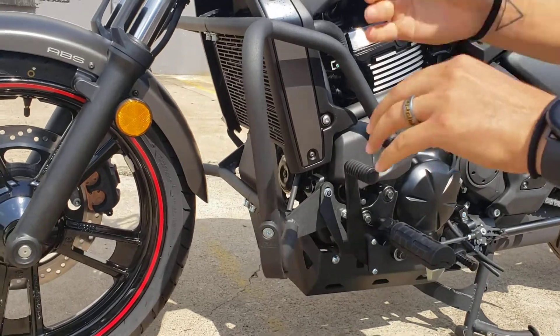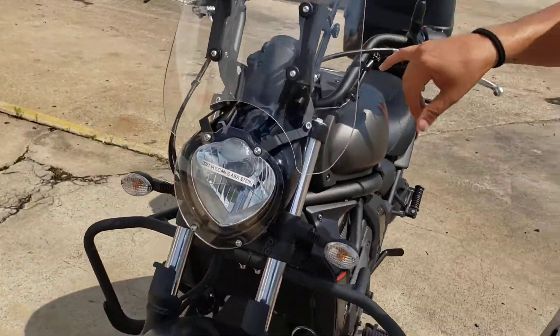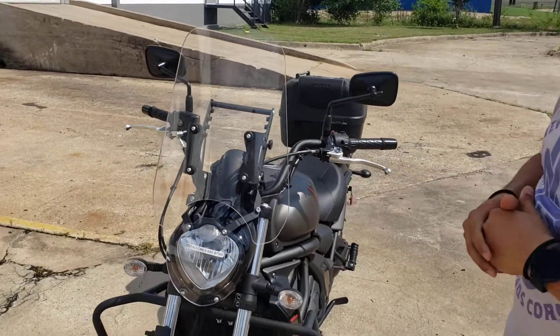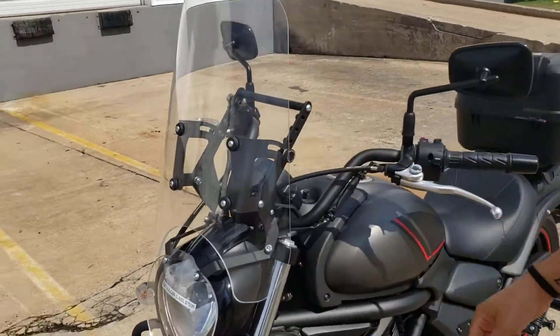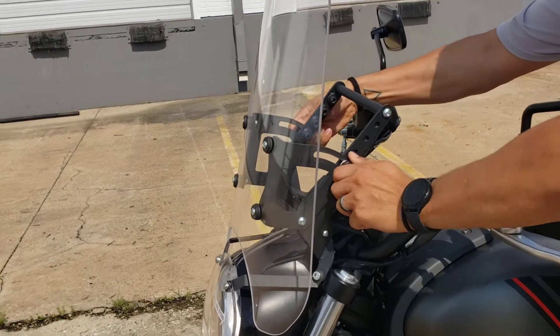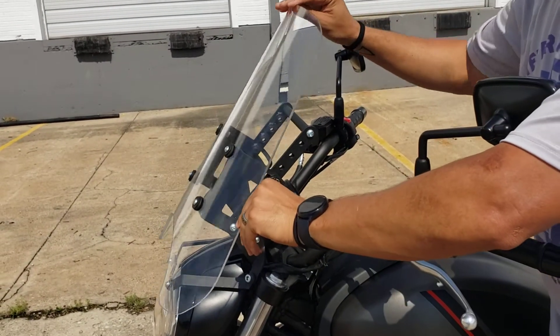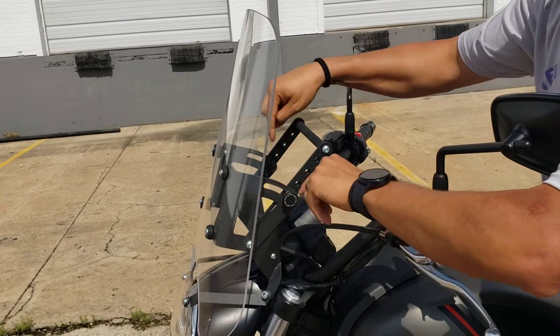Moving on up, we've got our headlight guard and our windshield — both are acrylic glass and come with steel brackets. The windshield is adjustable: simply loosen these knobs right here, and you can adjust it forward or backwards. If you wanted to, you can also simply remove these knobs and adjust the height setting.